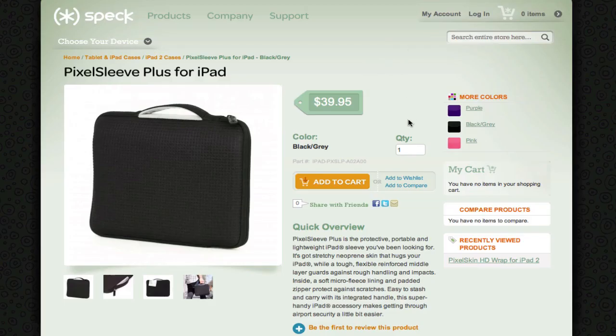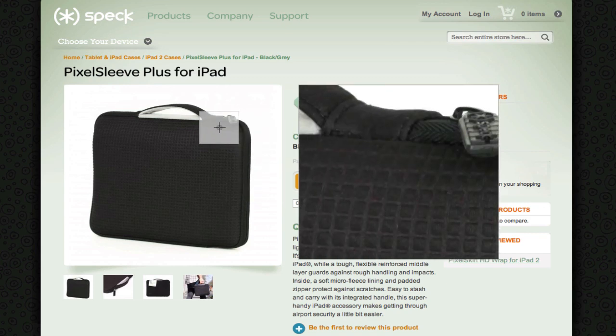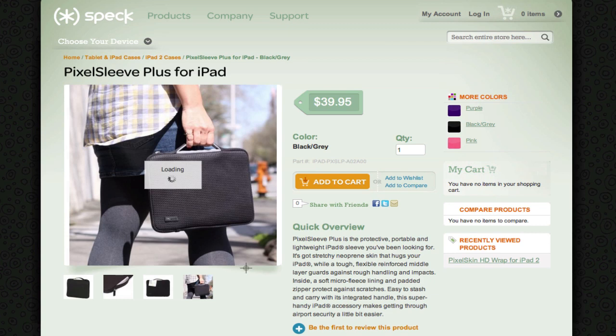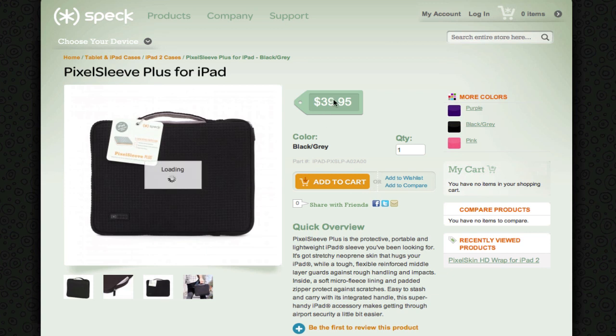The first one I'm going to start with is the Pixel Sleeve Plus for iPad. It's really nice — you can put it in, it zips up and it has a handle. It looks very sleek and it's nice if you want to carry it around. The price is about $40. I think this is one of the ones that I want to get.